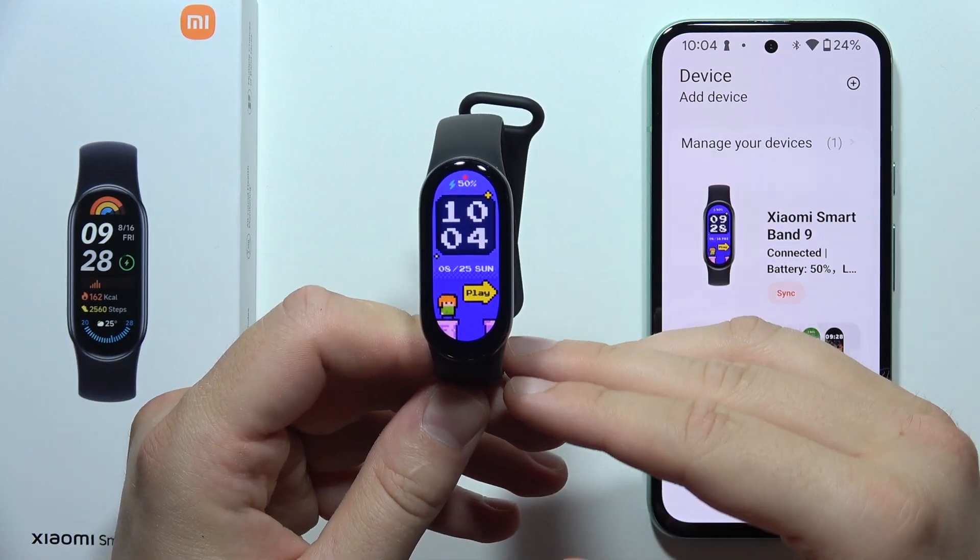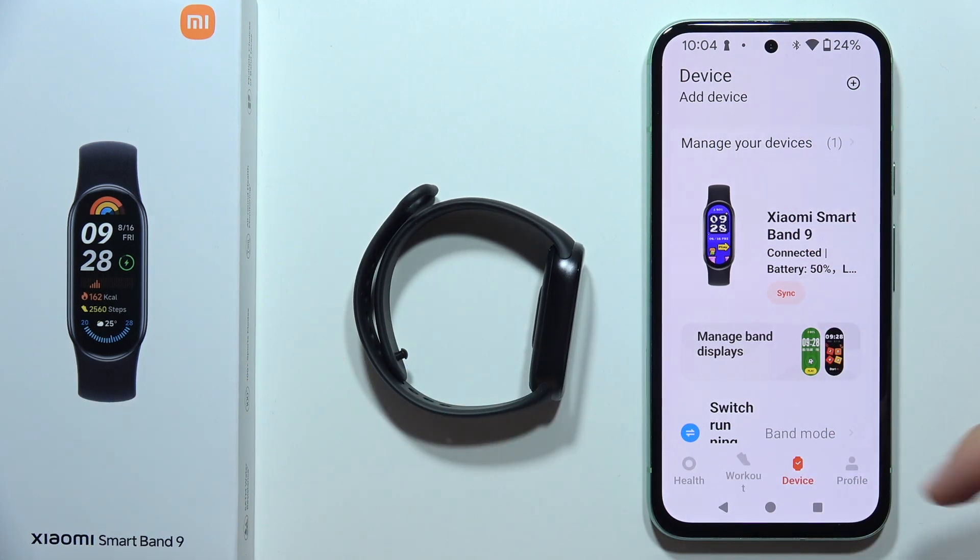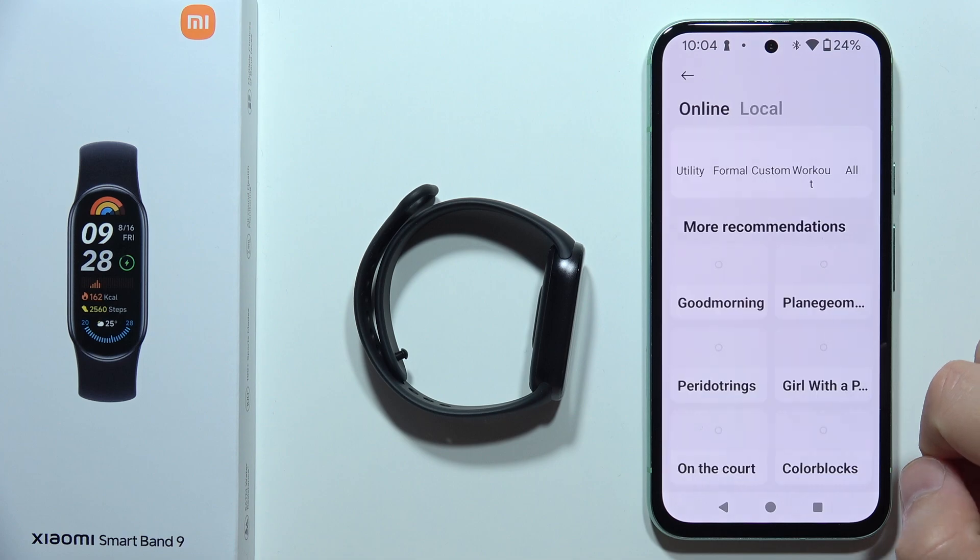To download additional watch faces on the Xiaomi Smart Band 9, first of all you will have to open the Mi Fitness application, click on Device, and now you will have to select Manage Band Displays.